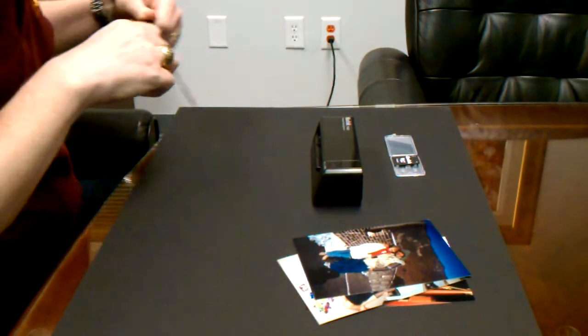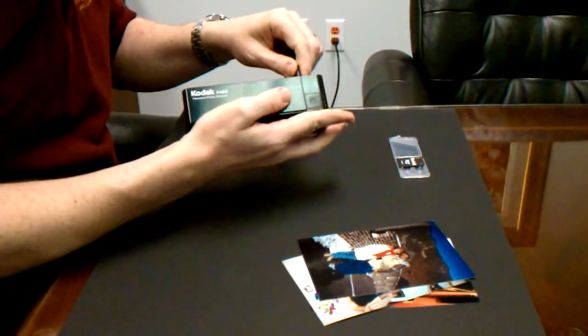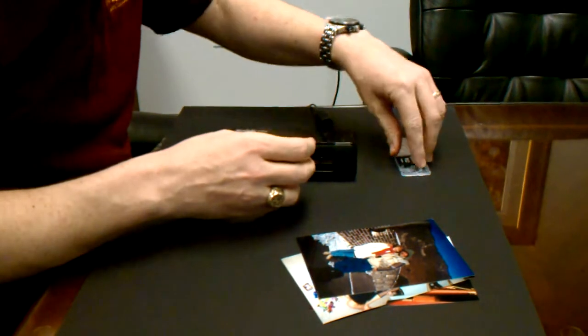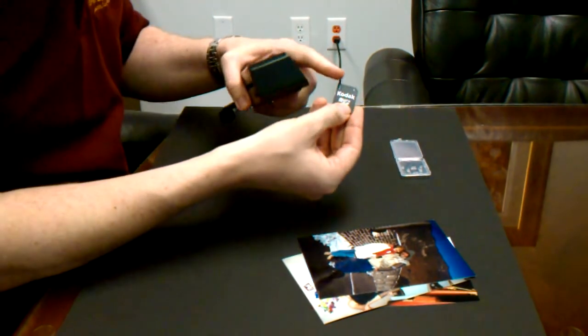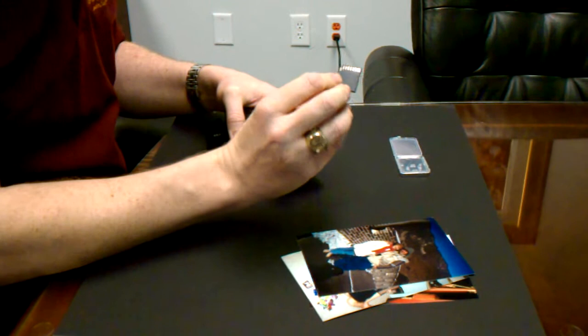Start by plugging the scanner into a wall outlet using the provided adapter cable. Next, insert the SD memory card into the slot on the back of the scanner so that the arrow is towards the top and the gold electrical contacts are facing down.